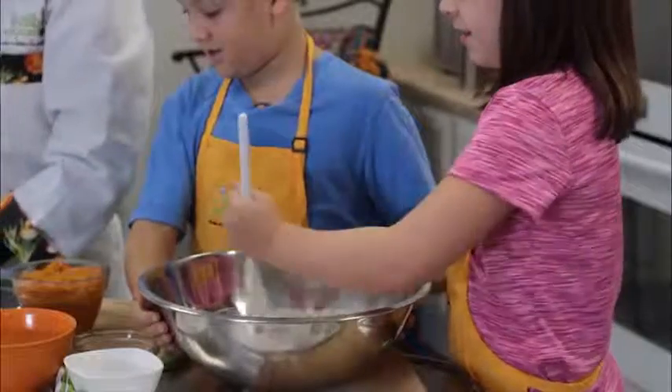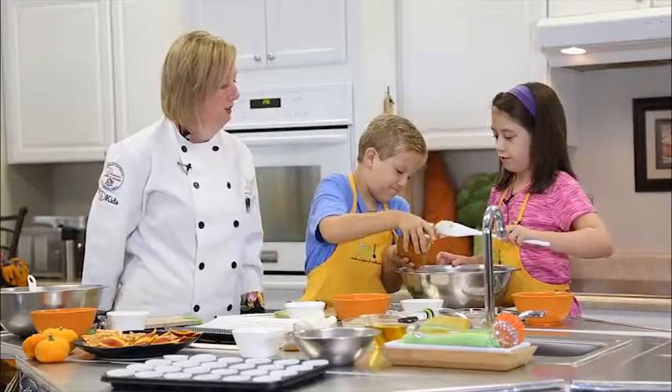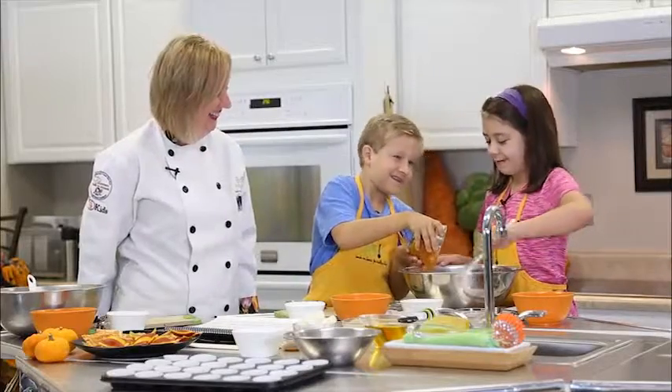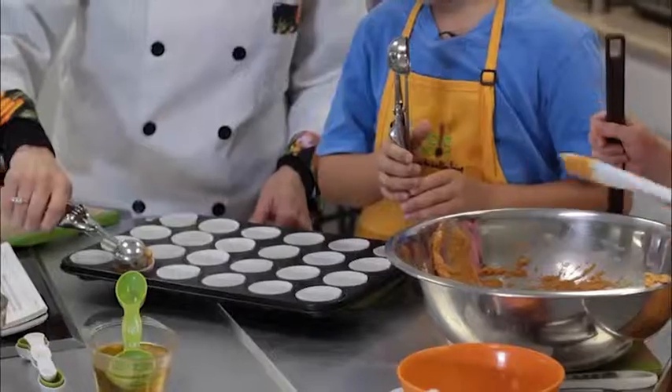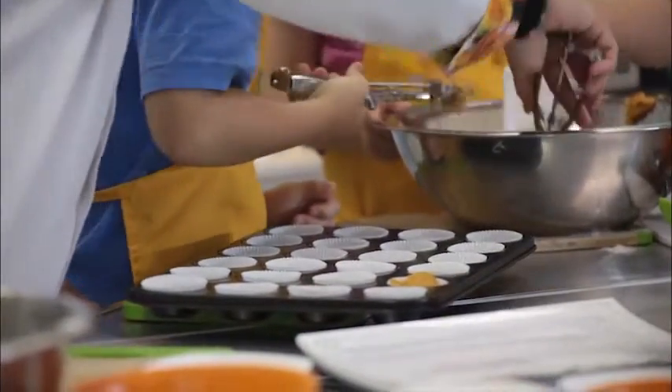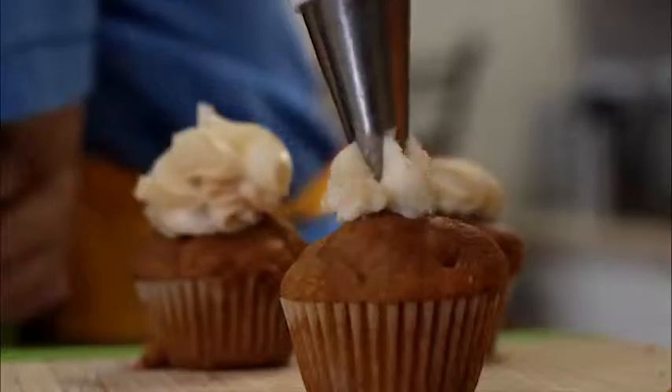Make a well in the dry ingredients and pour in your pumpkin mixture. Stir until just moist. Fill muffin cups two-thirds to three-fourths full. Bake for 16 to 18 minutes. Yum!